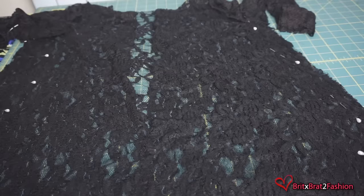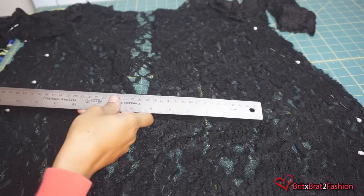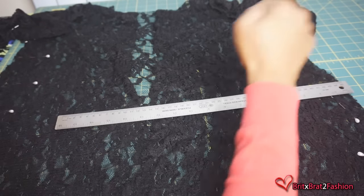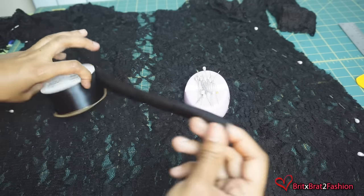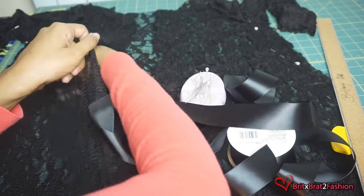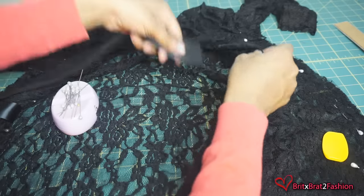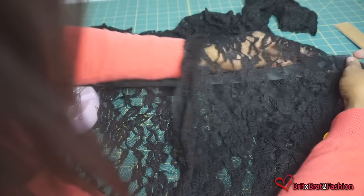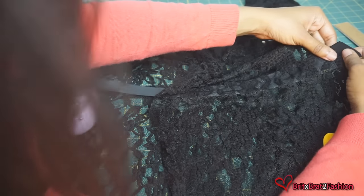I'm pinning everything down because I'm going to sew it. I'm also going to take my ruler and mark with my tailor chalk where I want to place the ribbon, because that's going to be my tie for my feather robe. Now I'm measuring out my ribbon to see how long I want it to be, placing it in, and leaving about an inch out before pinning it down.